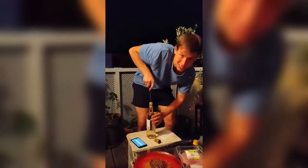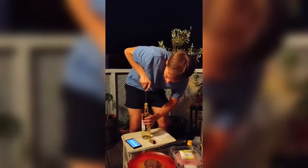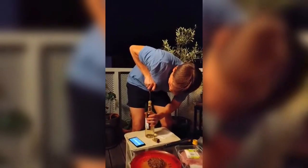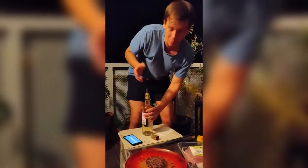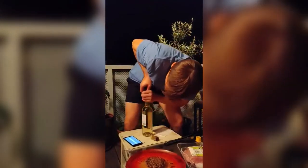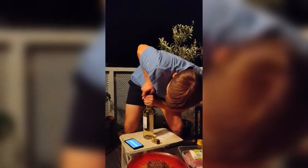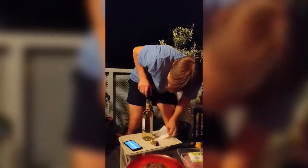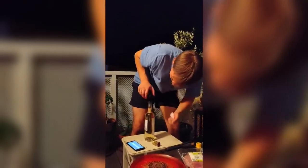Then you carefully insert the screwdriver into the cork all the way down. Then you gently push the cork into the bottle, like this.